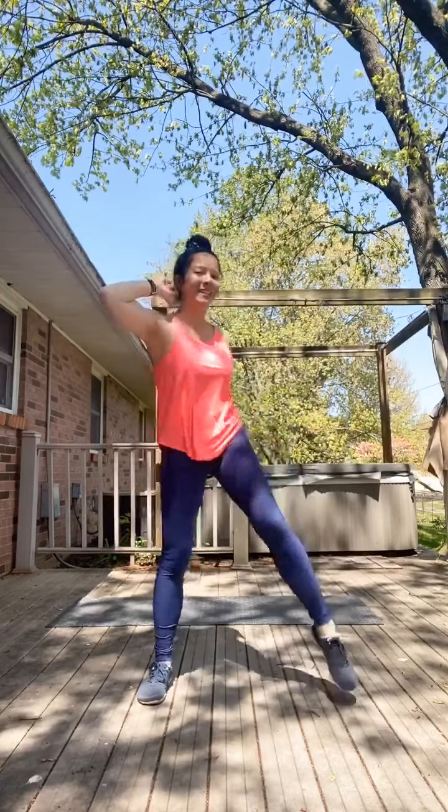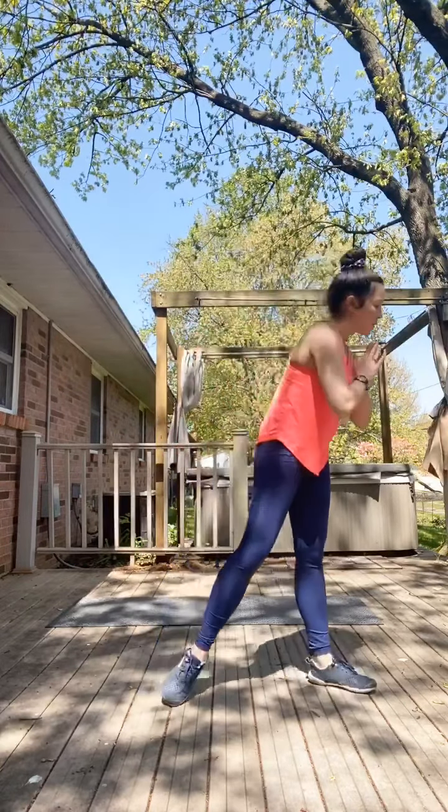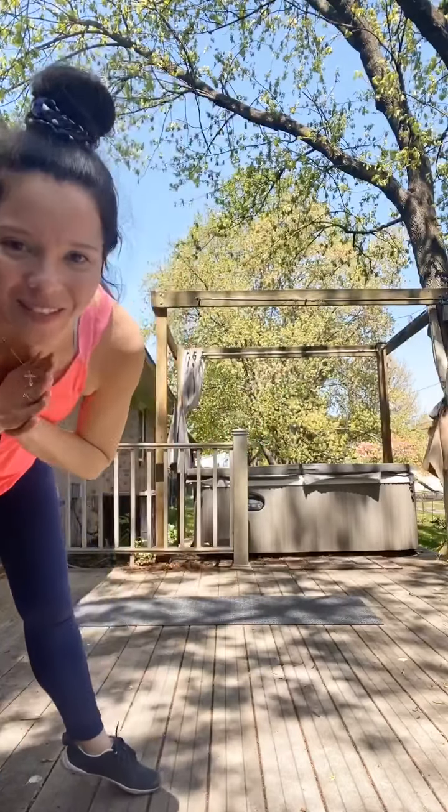Last one — okay, great. We are halfway through our circuit. We're going to kick it up a notch with those mountain climbers. Get down in your plank.